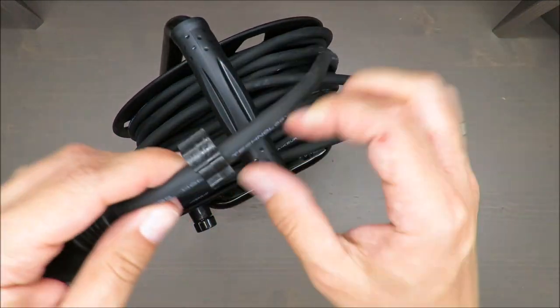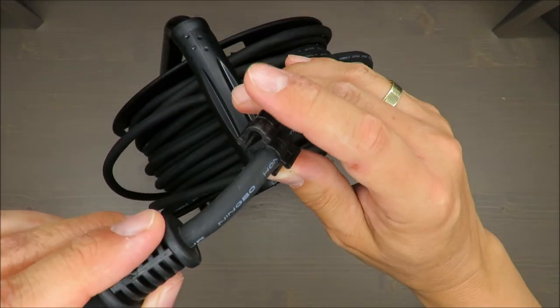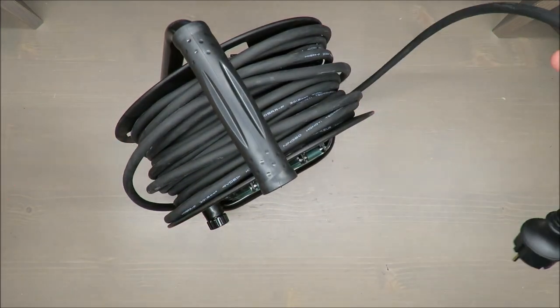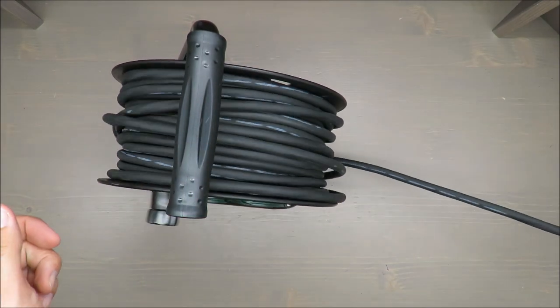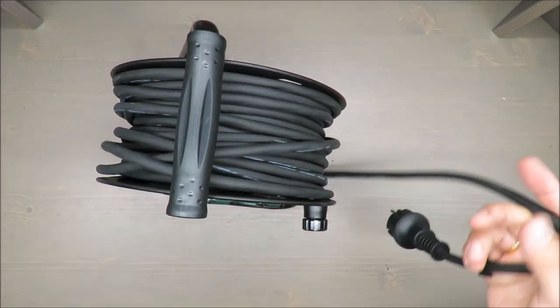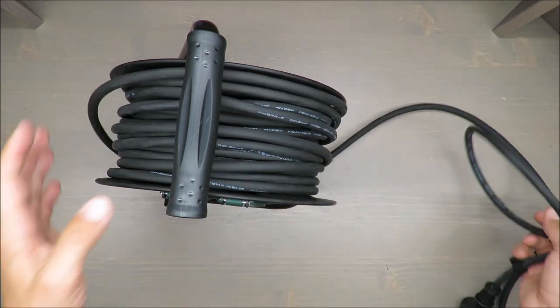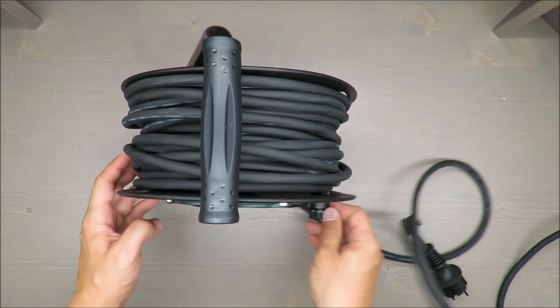The cable management lock could be mounted on the side — that would be better. Other than that, it's simple as hell; you can easily take the cord out of it. Not much more to say about it.